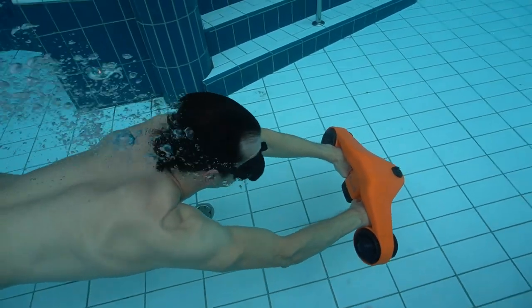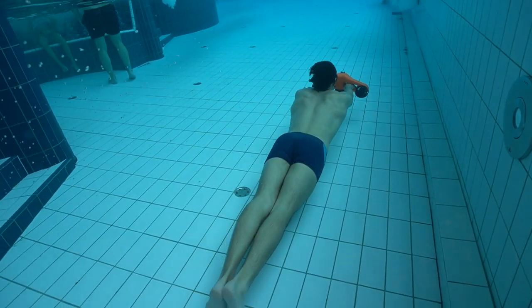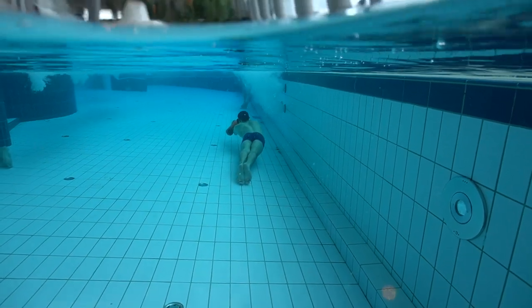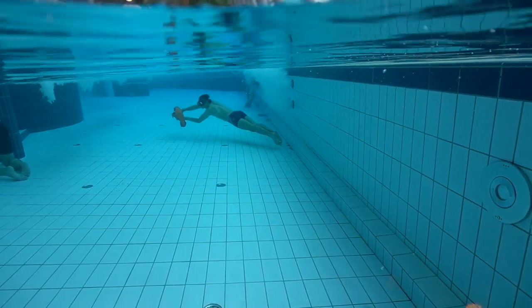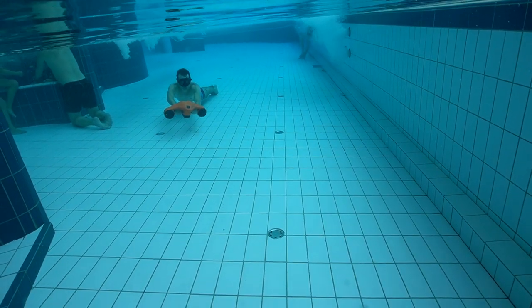Hello guys, Kristian Vedder here and this is my first try with the Acivo C-Scooter. I've had this for a little while now and tested it a couple of places — once in the pool and once in Marbella where I actually tried it in the sea.